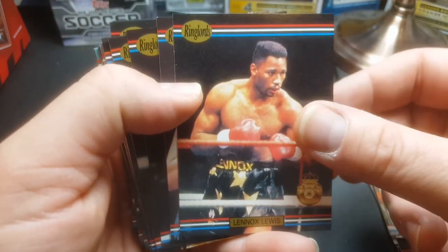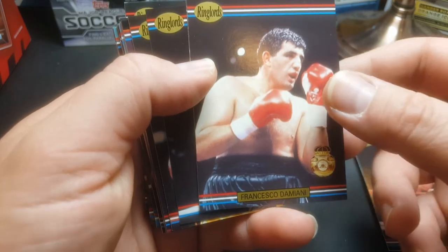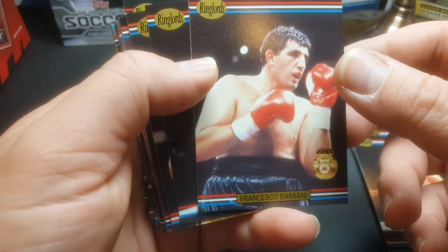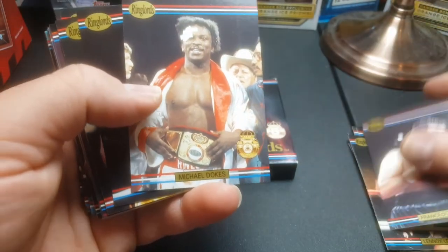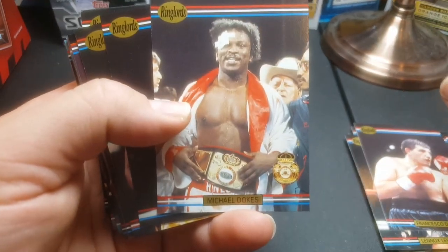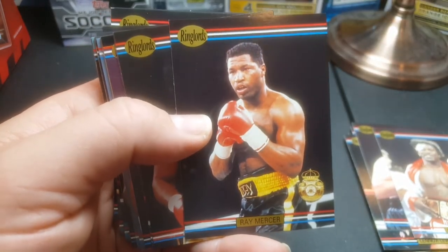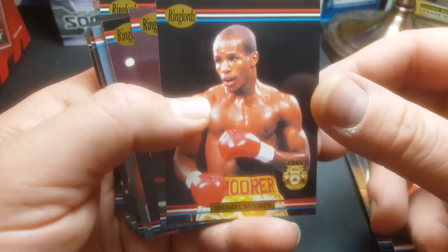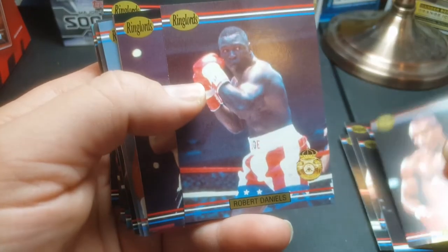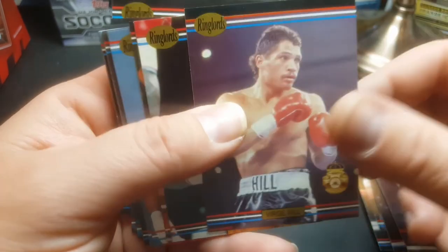Lennox Lewis — another great one, again considered a rookie card. Francesco Damiani — he was born in Italy. Michael Doakes. A lot of these guys you can get autographs of too, the ones that are still around. Ray Mercer, Michael Maurer — another good one right there. Robert Daniels — beast, scary guy to face right there. Virgil Hill.